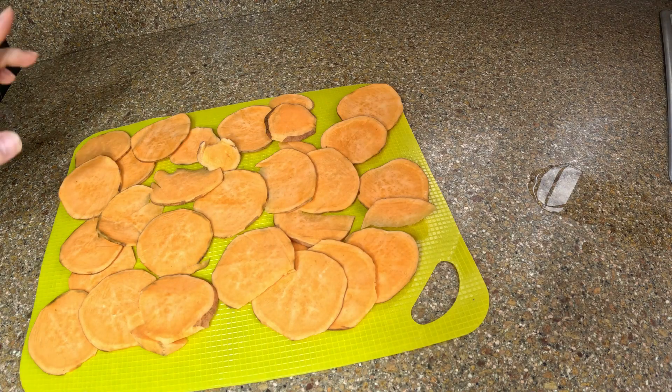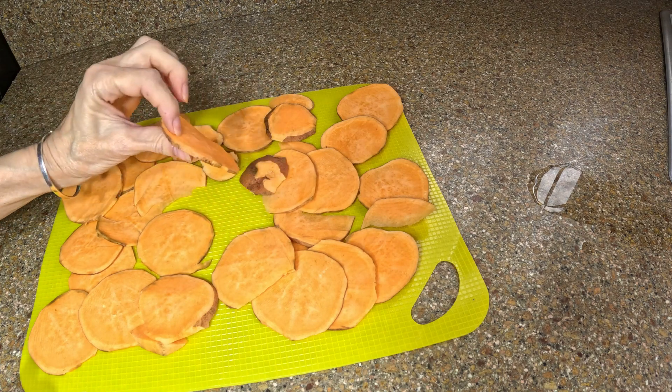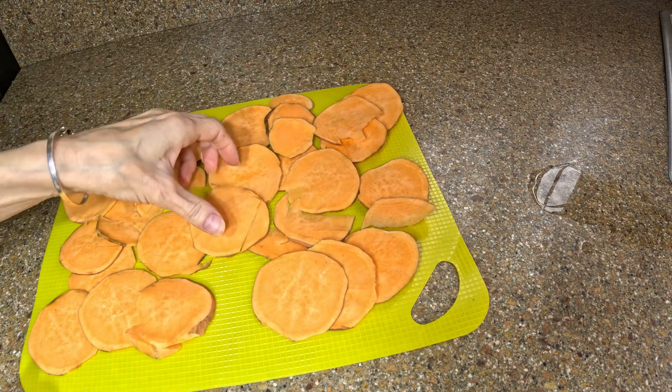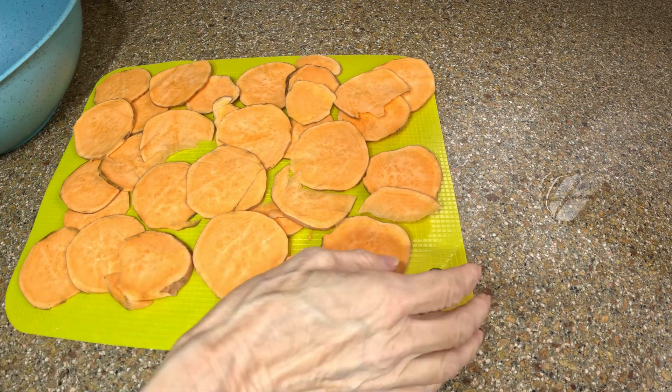Wow, that made quite a bit! I knew it made a lot but I wasn't sure it was going to make this much. You're thinking, look at that one little potato — how is that going to fill anybody up? Well, look at what it made! So let's get on to the next step.